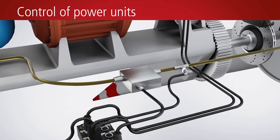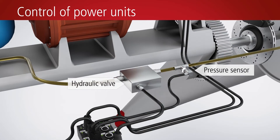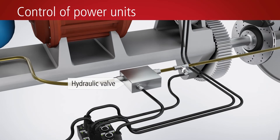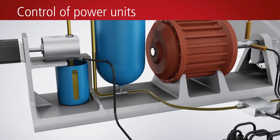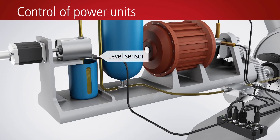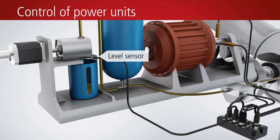By connecting a pressure sensor and a hydraulic valve to the EP8309, the line pressure of a hydraulic system can be monitored to enable control of the hydraulic brake of a wind turbine, for example. The filling level of the hydraulic oil can also be monitored with the aid of a level sensor in the control system.